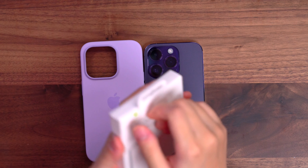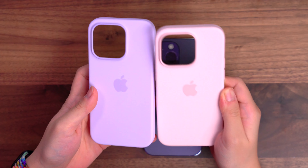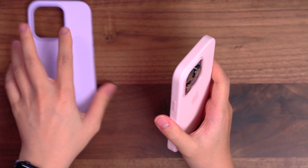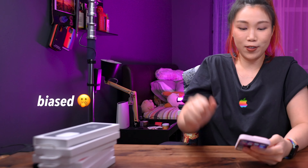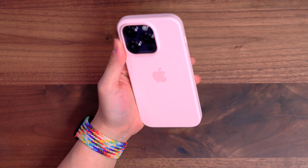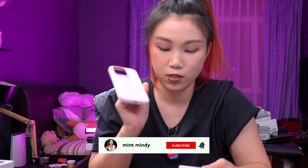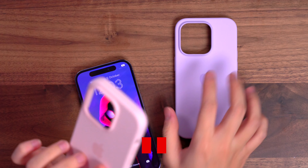We're going to check out the chalk pink next just to see how it matches. This is the silicone chalk pink versus lilac. I'm kind of biased towards lilac. They don't look bad together, but nope — I definitely love the lilac better than chalk pink here. If you have a pink phone, this is the perfect case. But if you have the purple phone, the lilac is the perfect case.